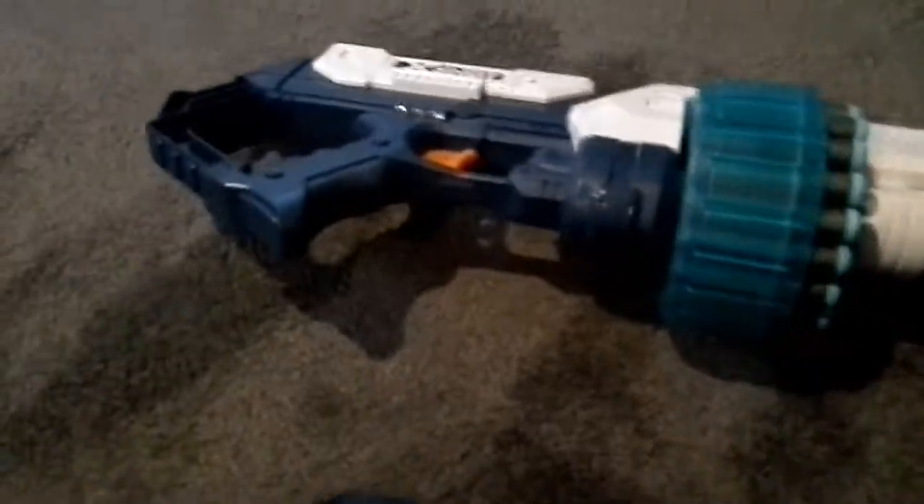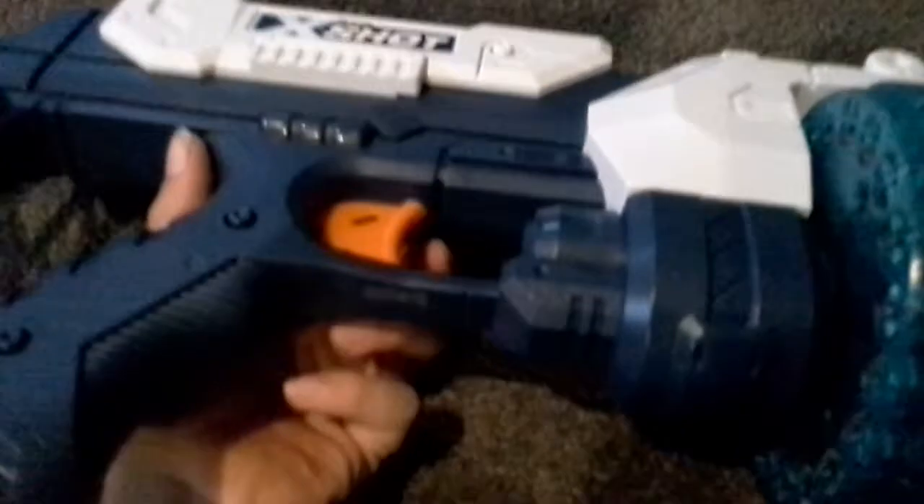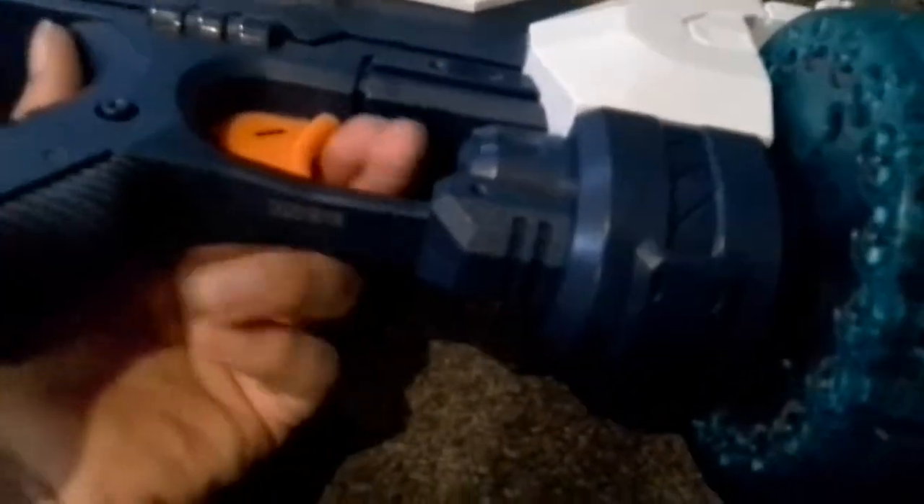Also, you can turn this dial here and this blue thing will move — a nice little extra handle. If your hand is a bit sore from holding that piece, you can hold it here instead, and you can quite easily walk around with it.